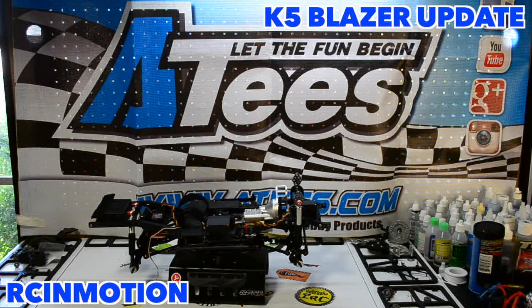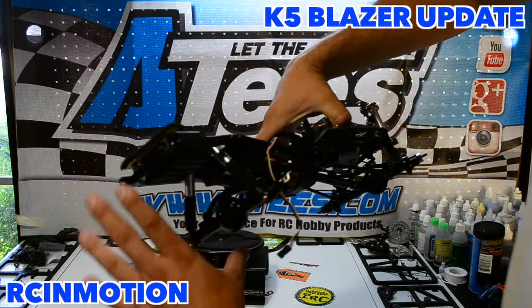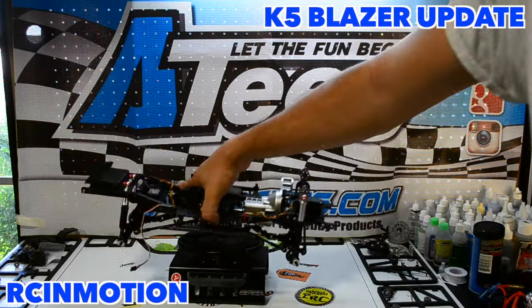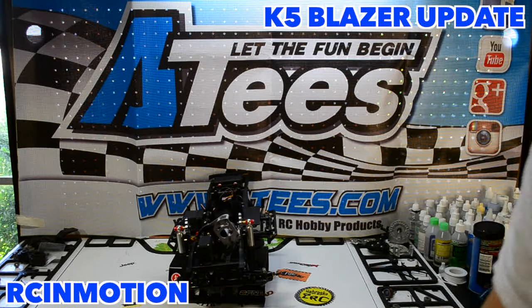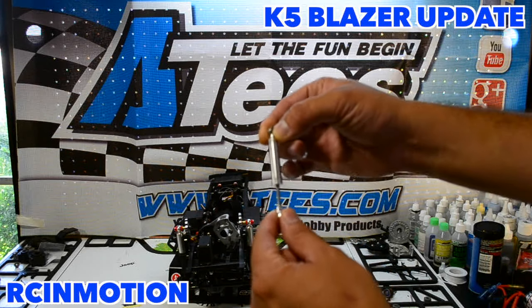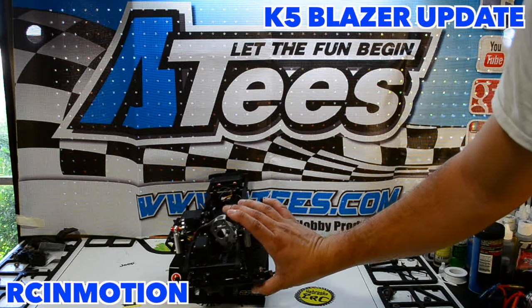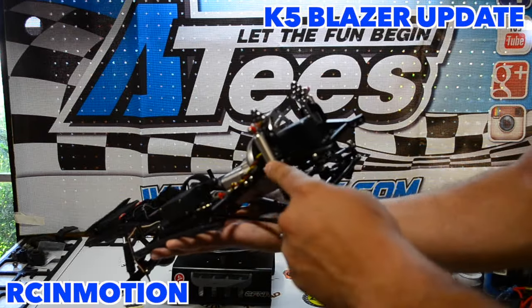In addition, we added the GMade TSO1 shocks — these are the first-gen TSO1 scale shocks. They have an internal spring, and you can set whatever stiffness or softness you want by just swapping out the spring inside. I'll do some close-ups of all of it. We also gave it a little lift in the front, because with the stock shocks on the Trail Finder 2 you don't have much travel or compression — it's limited to whatever stiffness your leaf springs are set at. With actual shocks, we can get more travel.